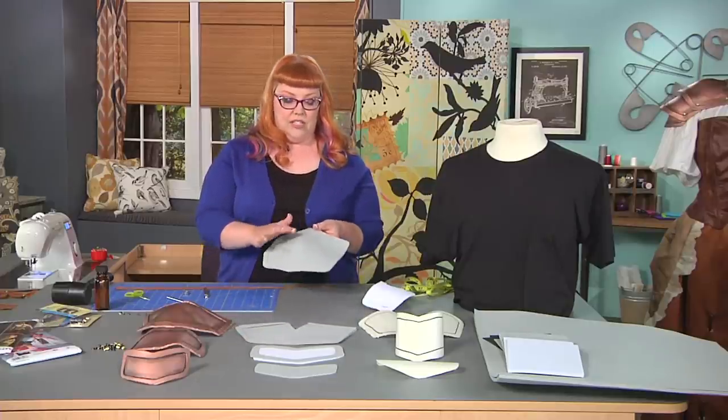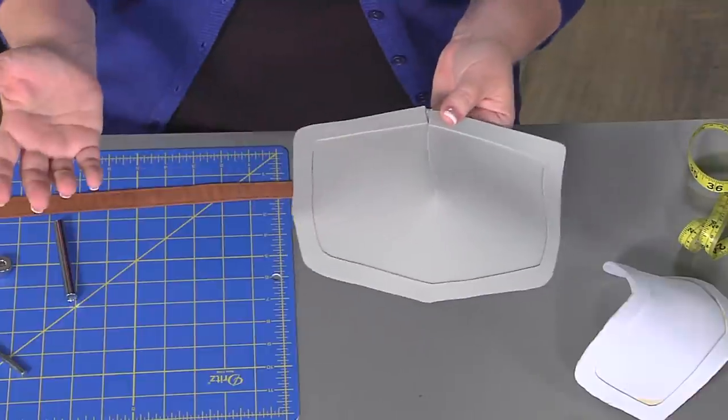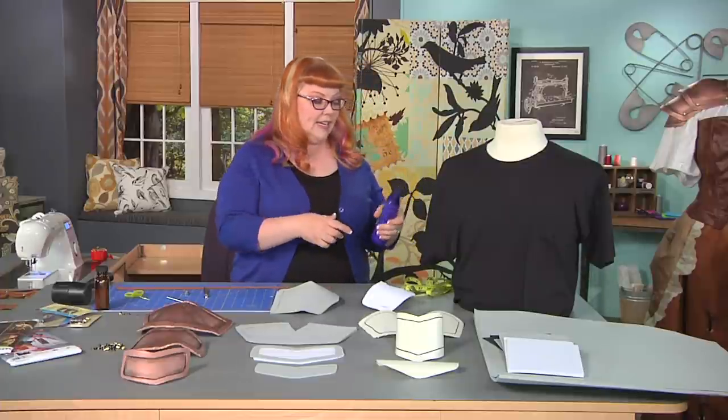The next thing you're going to do is fill in any of the gaps on your foam piece with spackle from the hardware store. Once you're ready to shape the piece, because you do want it to have some curve to your body, you do that using a heat gun.